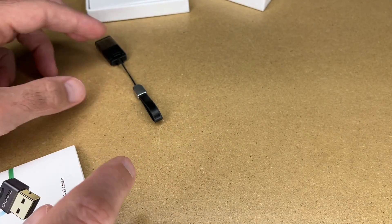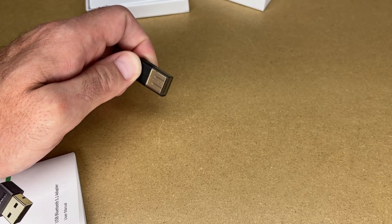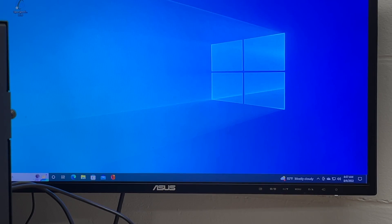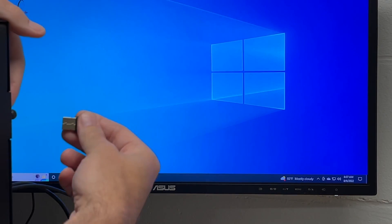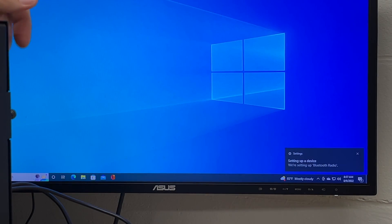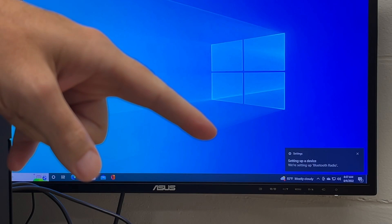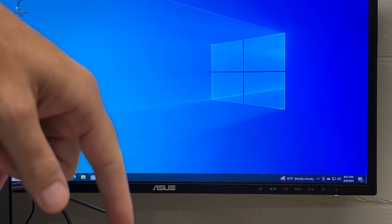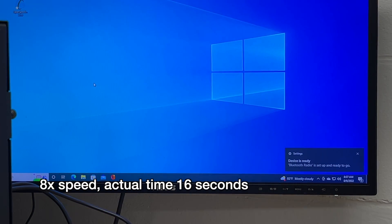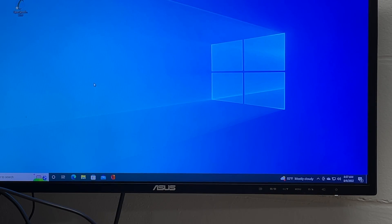I have a computer that does not have Bluetooth on it, so I'm going to get that up on my bench and plug this in to test it out. I'm logged into Windows 10, and I'll plug the adapter into the back of the tower. In the bottom corner it says "Setting up a device" or "Setting up Bluetooth radio." Then it says "Device is ready — Bluetooth radio is set up and ready to go." That was super easy; I pretty much just plugged it in.